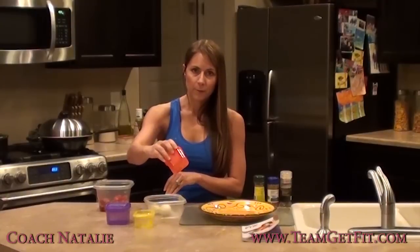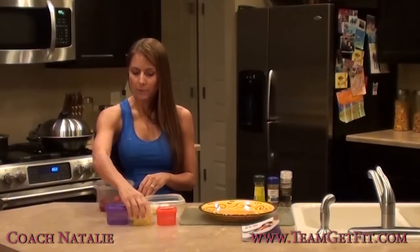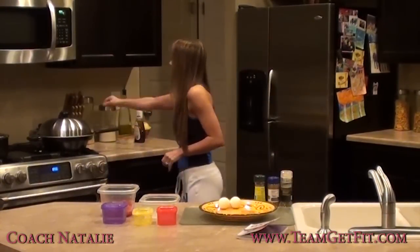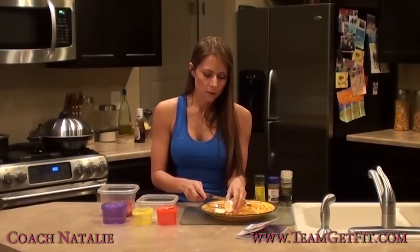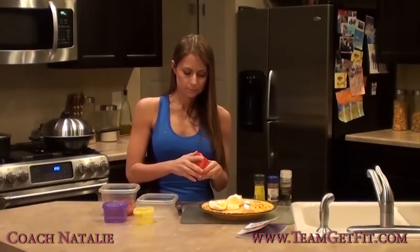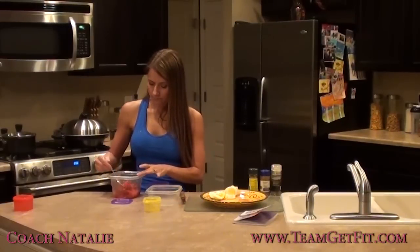For breakfast I'll have two eggs for my red protein. My carbs will be one whole grain waffle — that's one of my yellows. My purple is going to be strawberries to go on my waffles. I've got my two eggs. I'm going to cut those up and show you that they can go in your red container. In the book it tells you that two eggs is the equivalent of the red container. I try to have fresh fruit when I can, but sometimes I just can't, so I always keep a bag of frozen. I just defrosted my strawberries — it's not the end of the world, they just don't look as pretty.